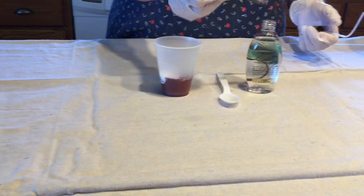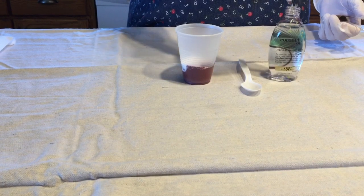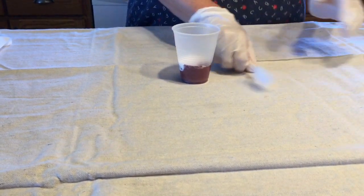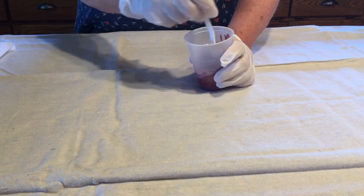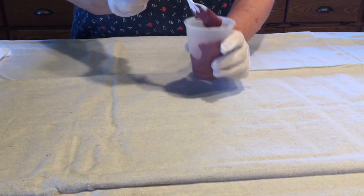The coconut oil will create the cells that are in my paint pours. Stir the paint, Floetrol, and oil mixture until it becomes a smooth, blended flow.